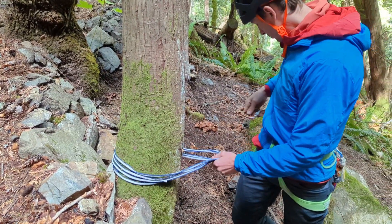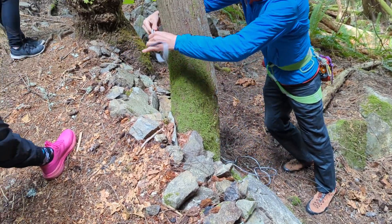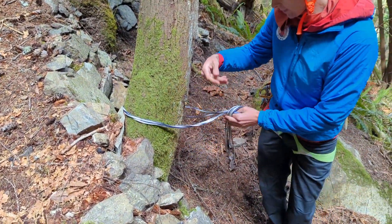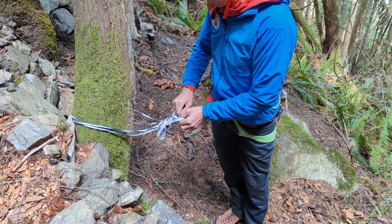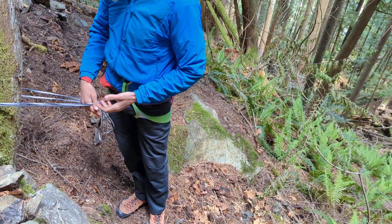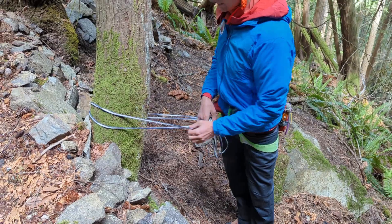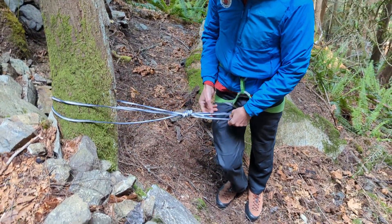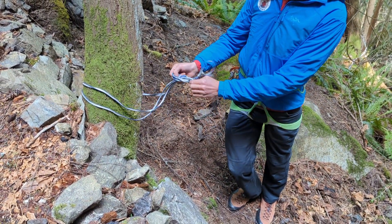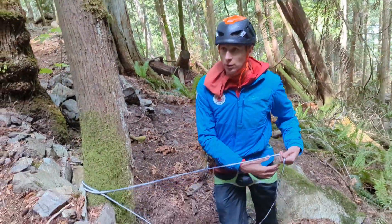If you add a bit more sling, you could tie a master point in here — that wouldn't be incorrect. It's not strictly necessary, but the main reason would be if you're worried about rock rolling down — at least you have two strands that are tied together. So if one of them got cut, you'd still have an anchor. But if you don't have a knot and one of the strands gets cut, you no longer have an anchor — you could just slide it and it'd come apart.